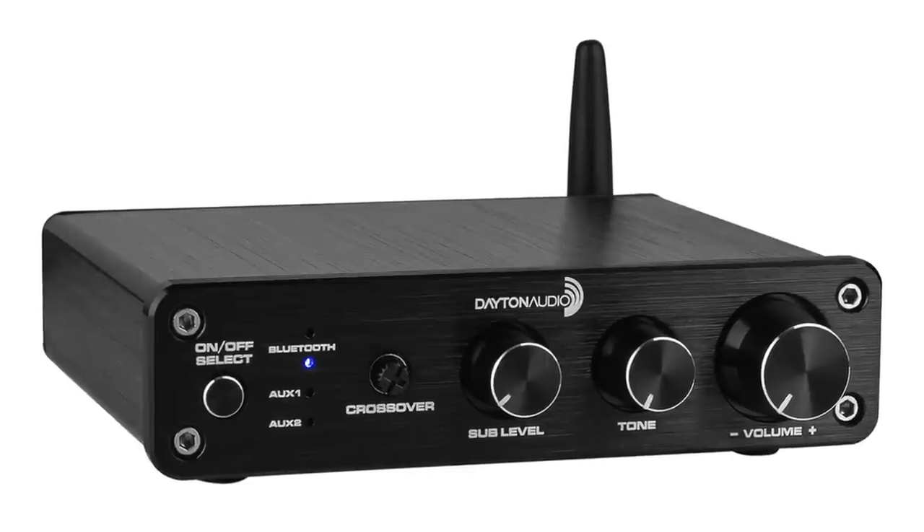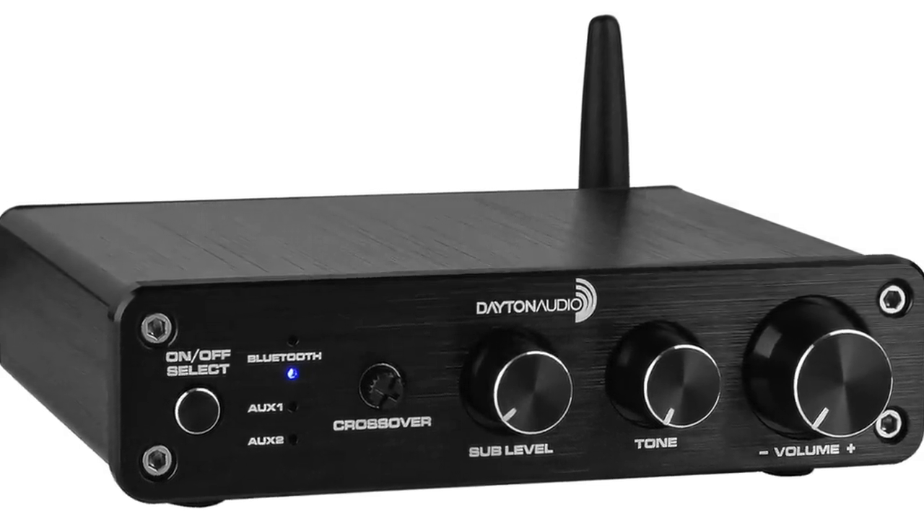For electronics, we're going to start at the bottom and work our way up. Starting with the Dayton DTA-2.1BT2 — a slim little 50-watt-per-channel Class D amp at $80. Nice sounding, sweet sounding Class D amplifier that would work well with any of the passive speakers on this list. Highly recommended, though limited in terms of inputs since it's a pretty straightforward product.